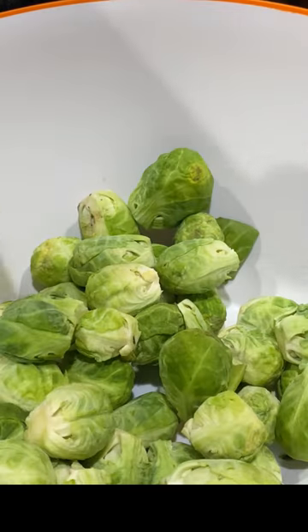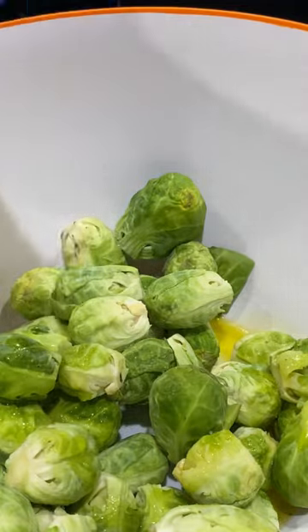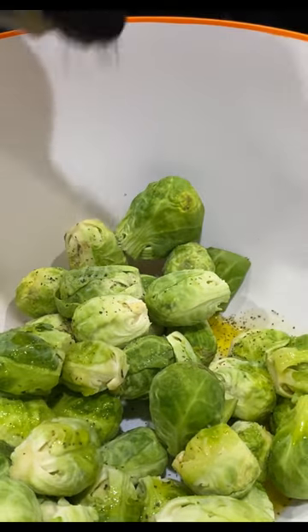Eat healthy and stay healthy. Let's roast cheesy brussels sprouts. Drizzle olive oil, pink salt, and pepper, and also add a quarter teaspoon garlic powder. Toss well.